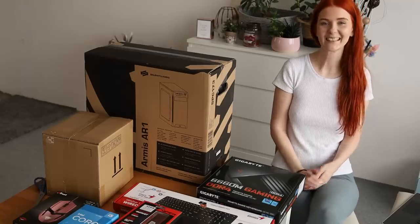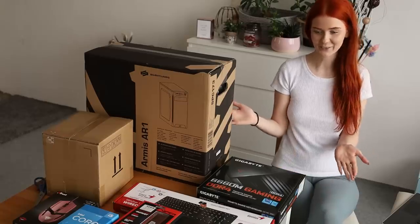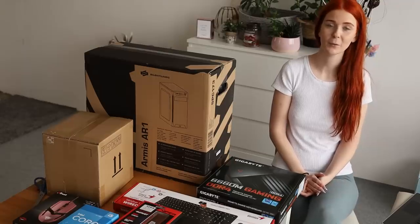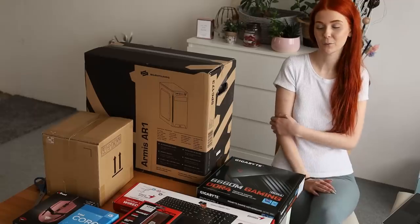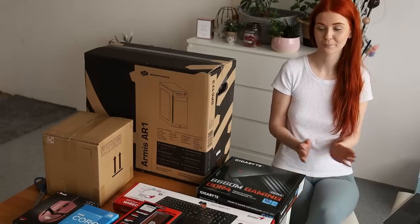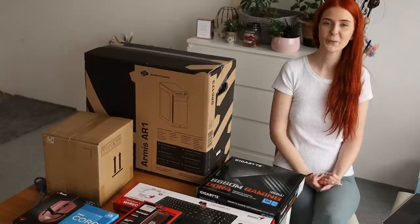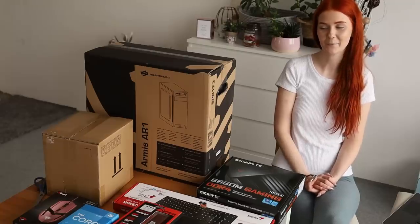Hello everyone! So finally it's here — everything! As you know, I had some problems with power on my laptop while I was editing my videos. So here it is! A new video with new components for my future PC.